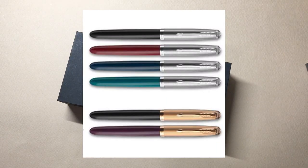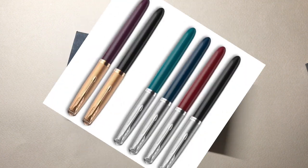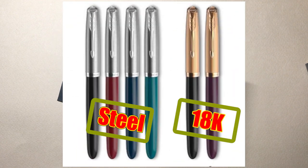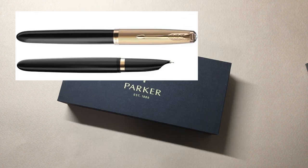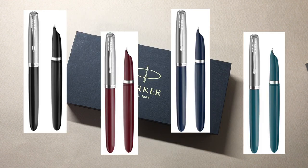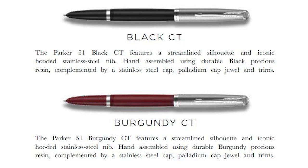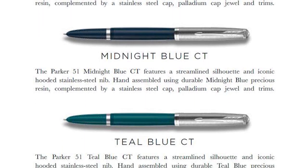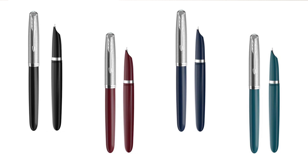일단 18K 금촉과 스틸닙으로 출시가 되었습니다. 이 오리지널 파카 51 모델이 대부분 14K인데 비해 복각판 금촉은 18K로 출시가 되었어요. 금촉 같은 경우에는 블랙 색상과 플럼이라는 살짝 보랏빛을 띠는 색상이 있습니다. GT 골드 트림이기 때문에 캡에 도금이 되어 있죠. 스틸닙은 4가지 색상 - 블랙, 버건디, 미드나잇 블루, 그리고 틸 블루가 있습니다. 스틸닙은 CT, 크롬도금이죠.